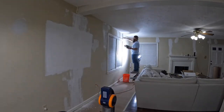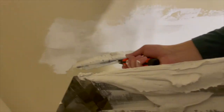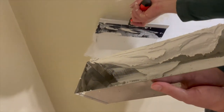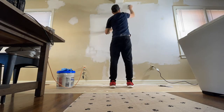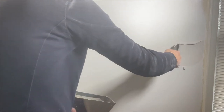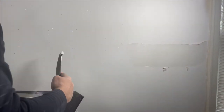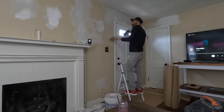Luckily, Chris's brother came over to help. They got the first coat done throughout the house in just a couple of hours. Chris then felt more confident tackling the second coat by himself after sanding first. For the second coat, he used a pre-mixed joint compound just to make it a little easier.